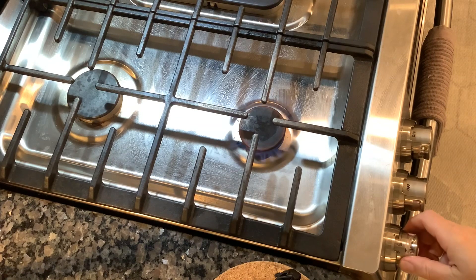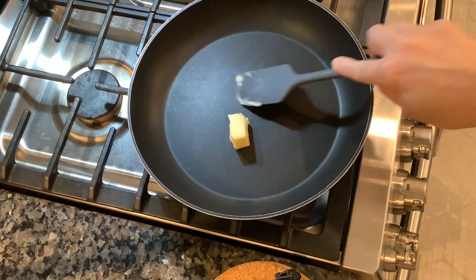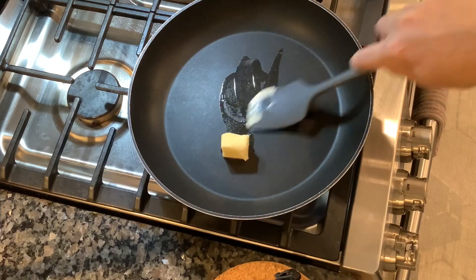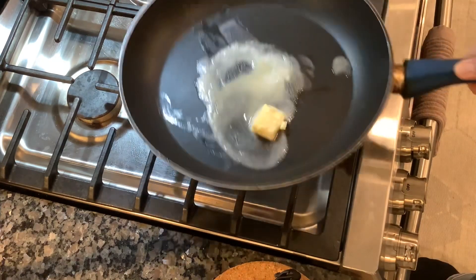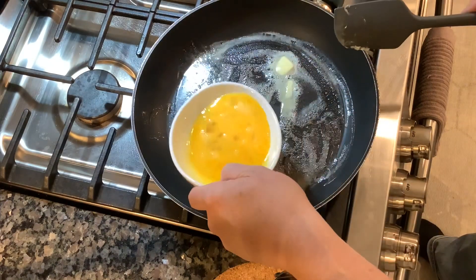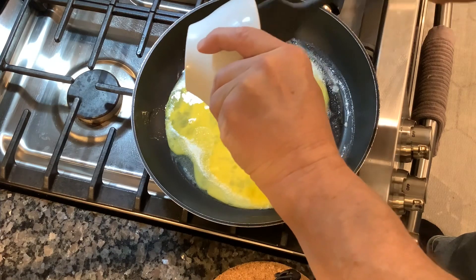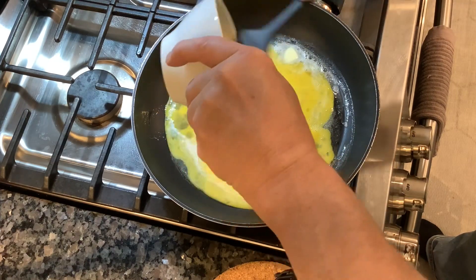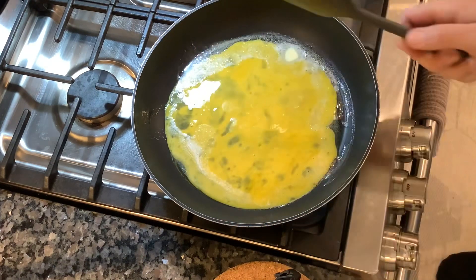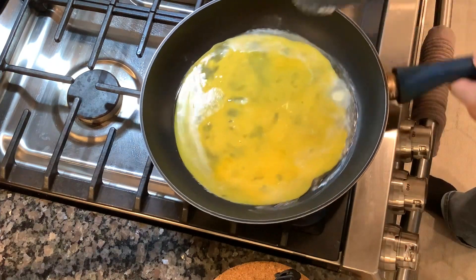Now take your whisk and do as you normally would with scrambled eggs until they're all incorporated. Then turn your stovetop up to medium to medium-high, and here's the second part: add more butter than you would normally add — about two tablespoons for these eggs that I'm showing here. Once the butter is nice and melted, pour those eggs in.